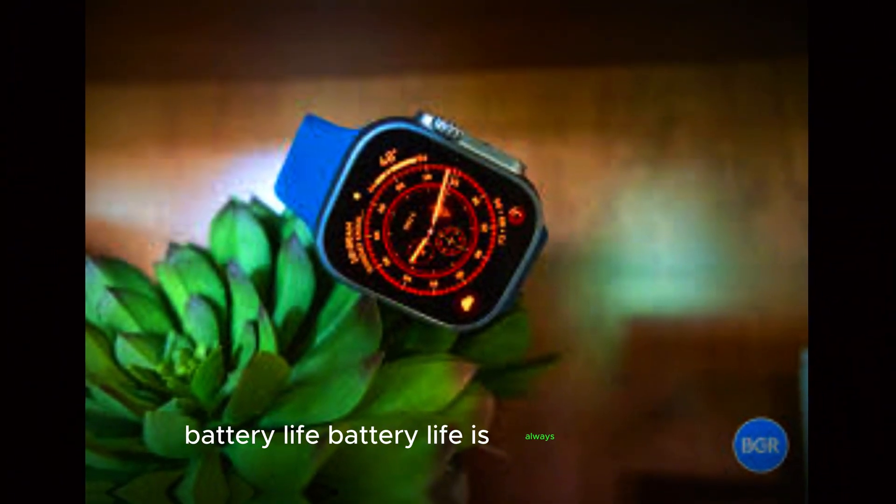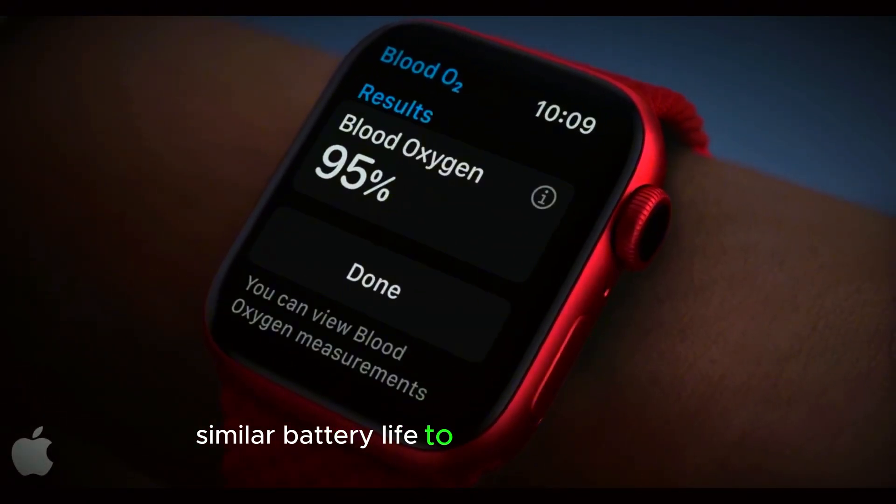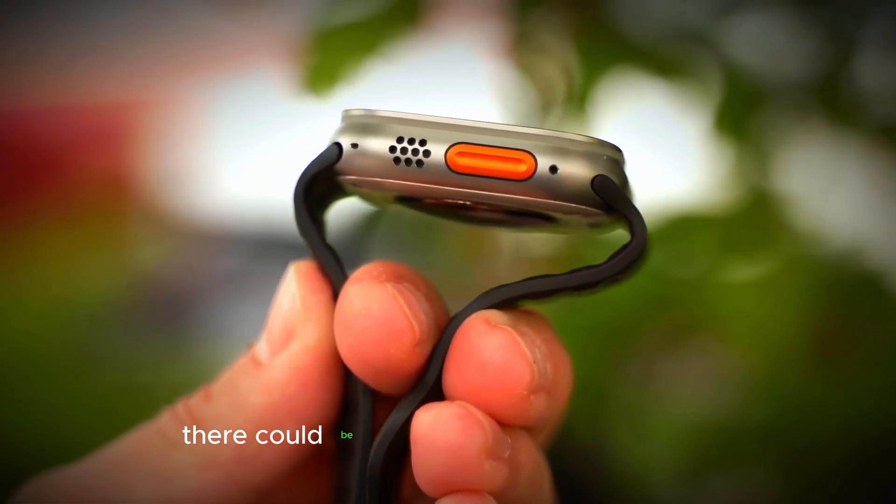Battery life. Battery life is always important, and the Apple Watch Ultra 3 is expected to have similar battery life to its previous version. However, because of the power-efficient OLED display, there could be some improvements.